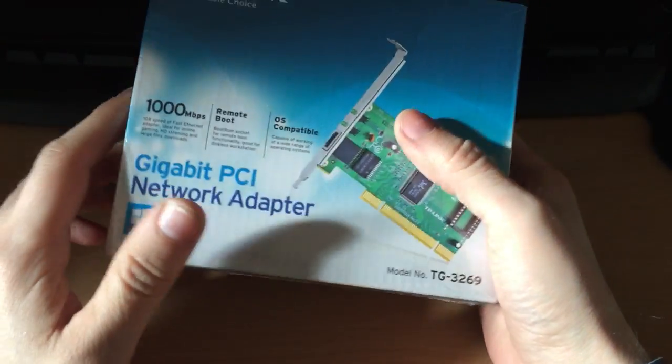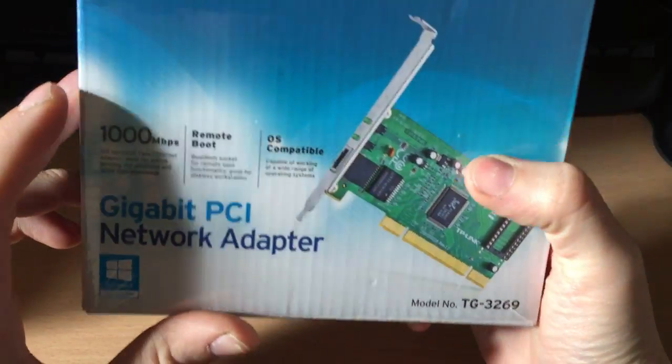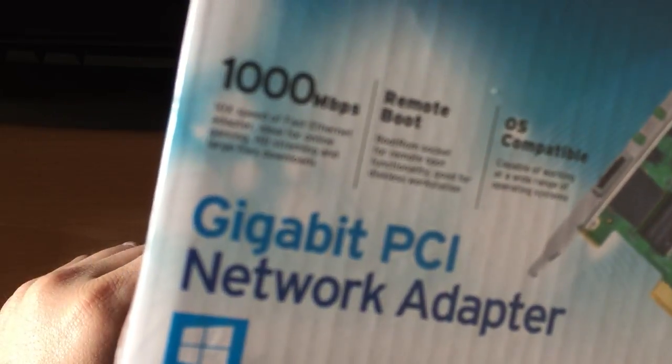So I bought this from Amazon — I think it's about £6. And the packaging looks quite nice. The only thing I did spot is there are a couple of spelling mistakes.